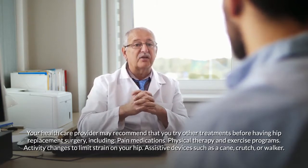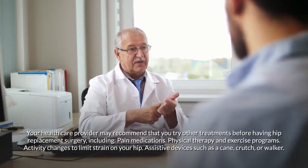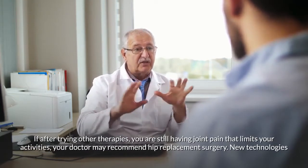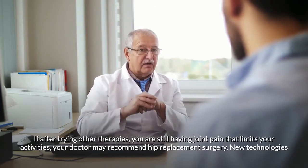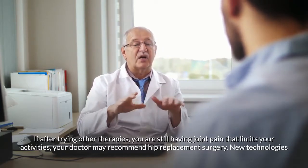Other non-surgical options include activity changes to limit strain on your hip and assistive devices such as a cane, crutch, or walker. If, after trying other therapies, you are still having joint pain that limits your activities, your doctor may recommend hip replacement surgery.